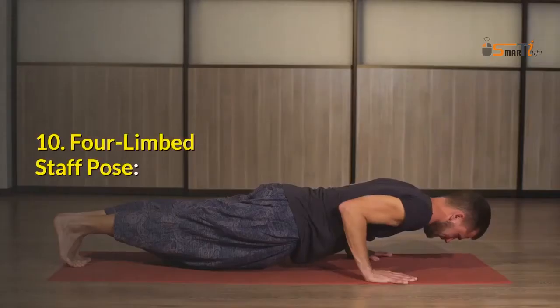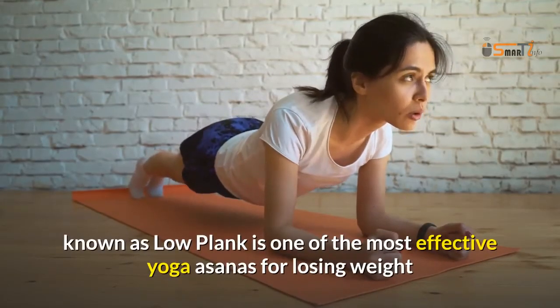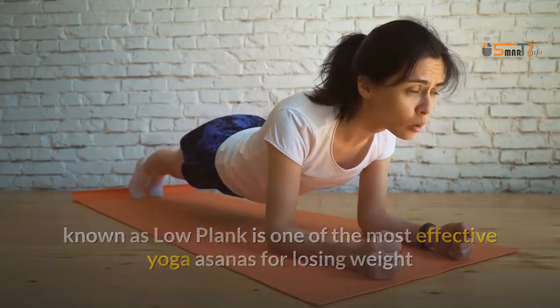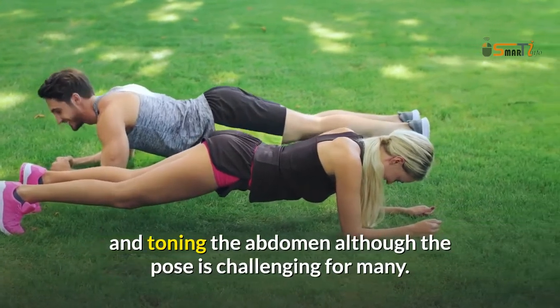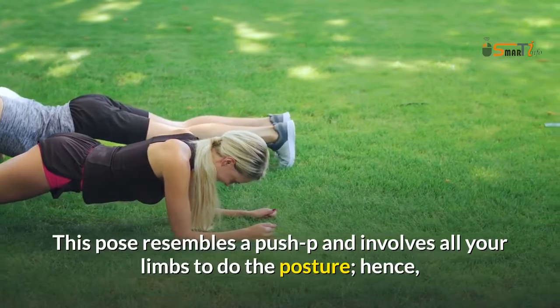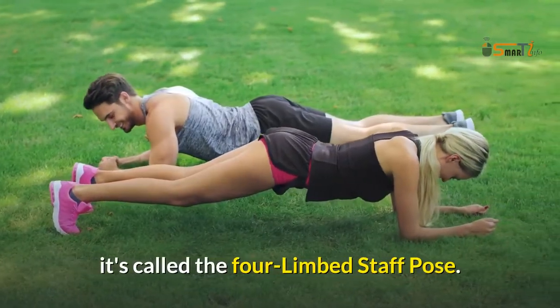10. Four Limbed Staff Pose. Chaturanga Dandasana, also known as low plank, is one of the most effective yoga asanas for losing weight and toning the abdomen, although the pose is challenging for many. This pose resembles a push-up and involves all your limbs to do the posture, hence it's called the Four Limbed Staff Pose.